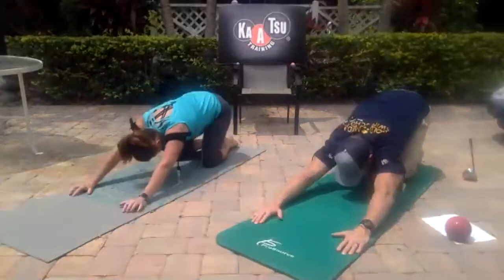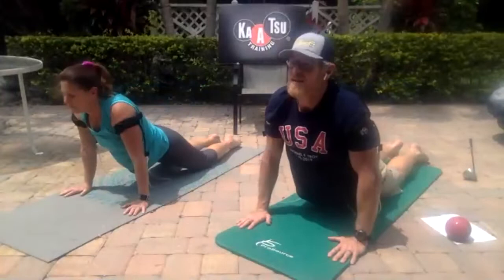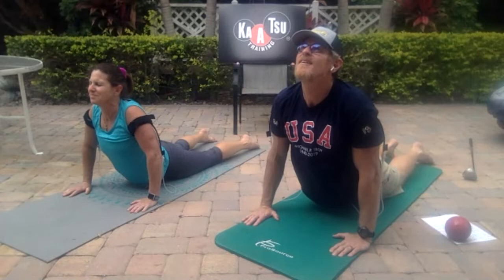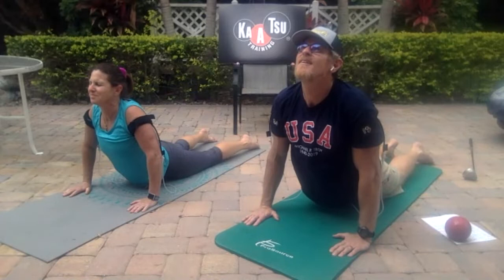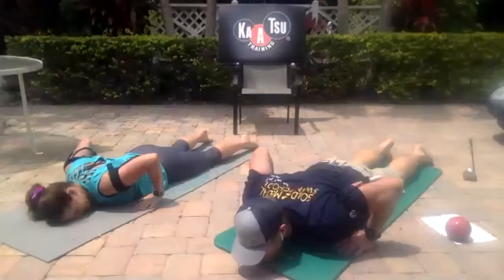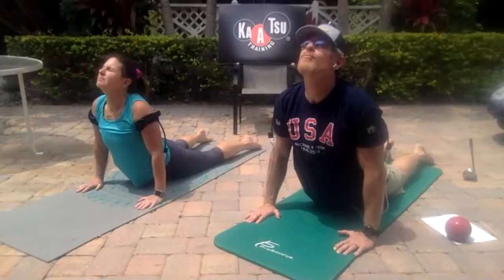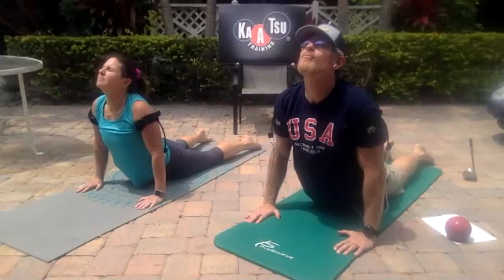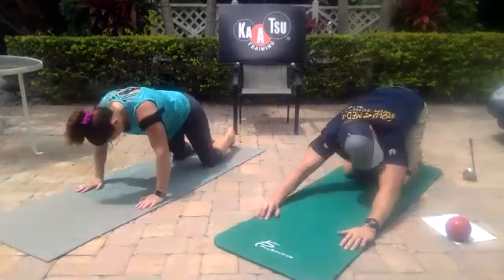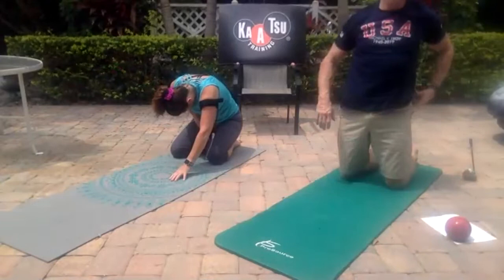Back to your heels, then forward into a lizard stretch — look up, and then come down. Inch your hands just a little bit further back, come back up, look up, come down. Inch your fingers back a little further — Katie is way more flexible than me. Come up, come down. Let's do two more of those. Back to your heels. Go ahead and come to your knees.